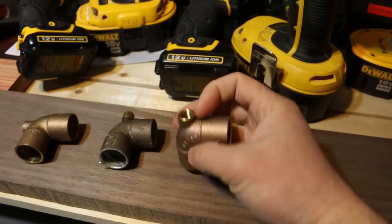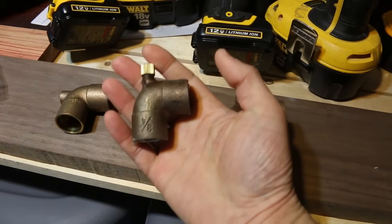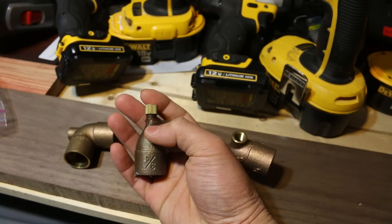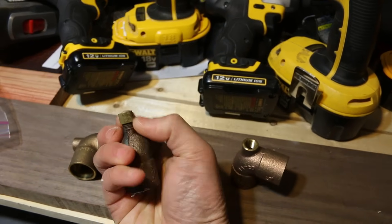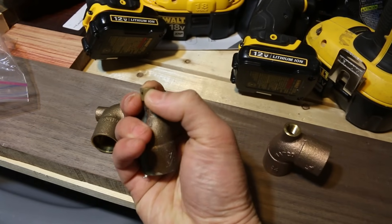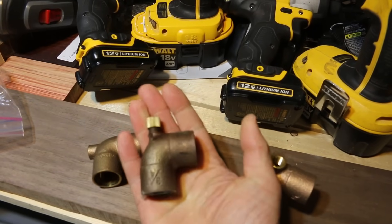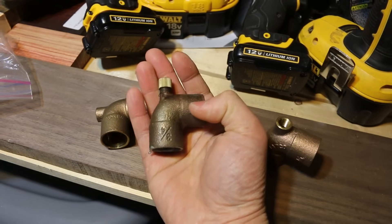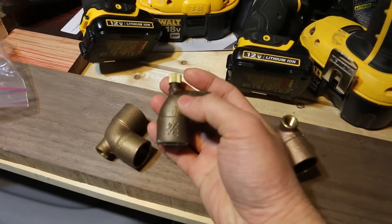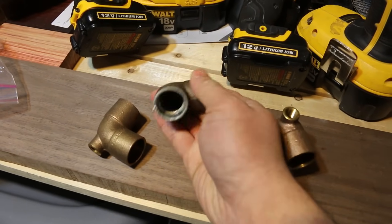You solder one of these elbows into the system and then put in an automatic bleeder on top. There's also a manual type — you install it at the highest point of your heating loop, or as close to it as possible. When there's trapped air, you unscrew the cap — there's a little hole there — and you bleed off the air, then close it once bleeding is done, otherwise water will leak out. These manual bleeders work well, but you have to manually check and release the air whenever it builds up.